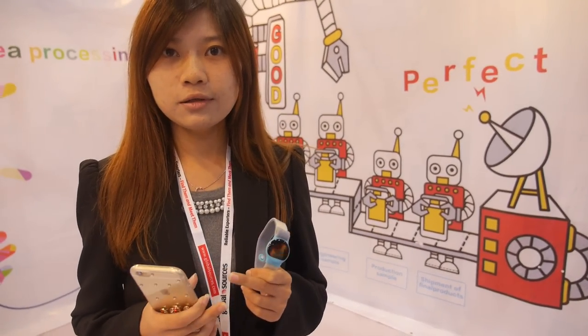What's the price and MOQ? The price is about 8 US dollars based on an MOQ of 5,000 units. Do you already have big orders? This is our latest product and right now we are in promotion.